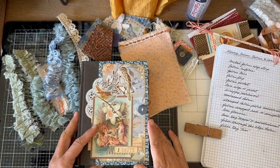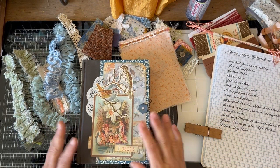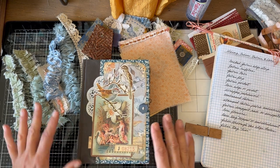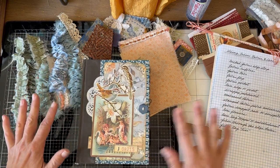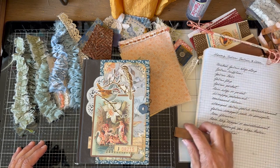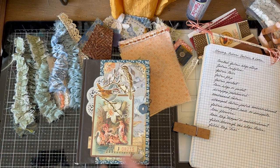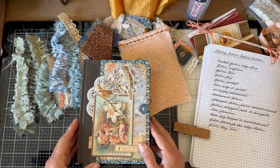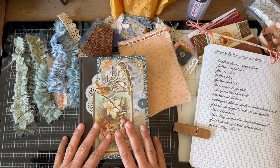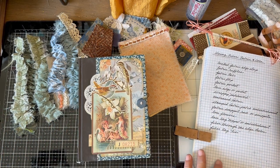Hello everyone, this is Kathleen and I'm here with another video in our step-by-step journal decorating series. Today I'm going to show you how I use fibers, fabric, and lace in my junk journals. I love texture in a junk journal and I can achieve that easily through fibers, fabric, and lace.